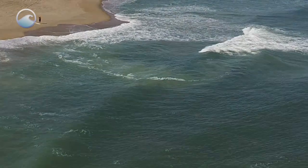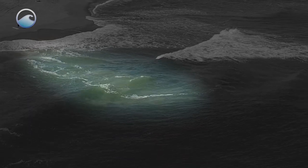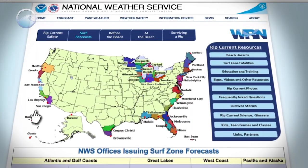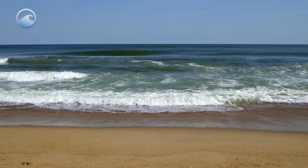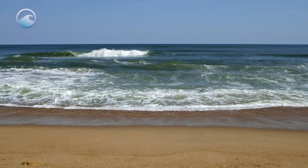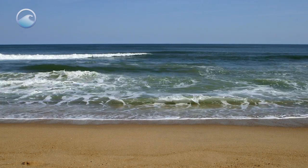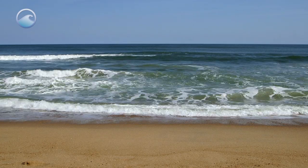Also look for foam or sediment in the water being transported away from the beach offshore. Before you go to the beach, always check your local beach conditions. Look at the wave forecast — if you have waves two to three feet high or greater, you could have strong rip currents. Check to see if there's a hazardous rip current statement for your local beach.